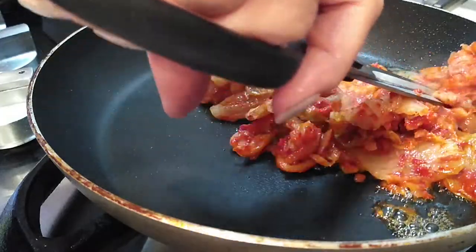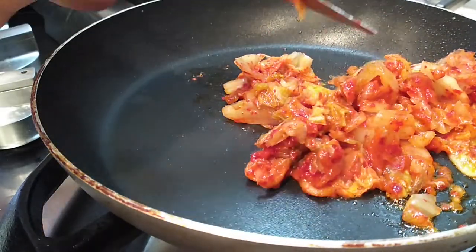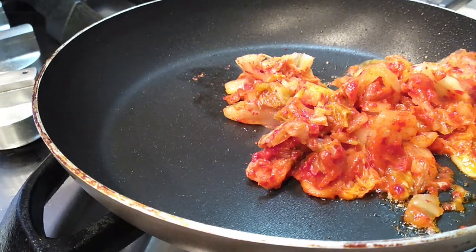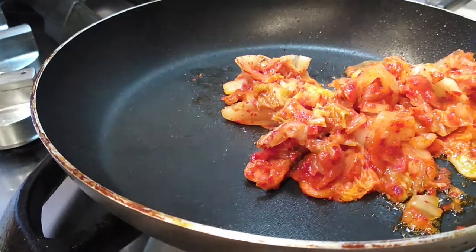If you want to add meat to this you can. If it's raw, cook it first. If it's already cooked, cut it into bite-sized pieces and just throw it right into the kimchi and sauté it all up together. If you're going vegan and you have the right tortillas, the right cheese, and your kimchi is made vegan style, then that'll also work for you too.